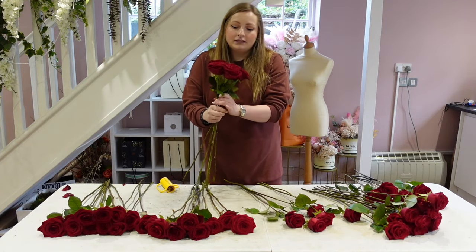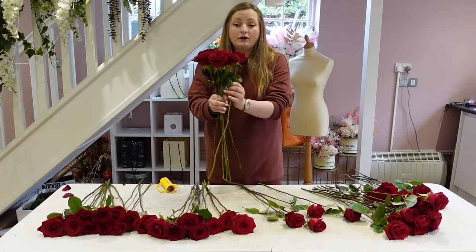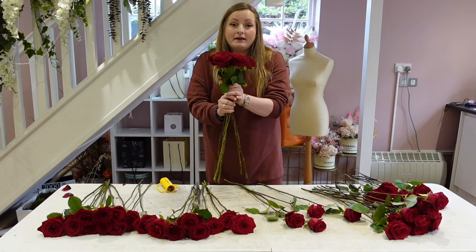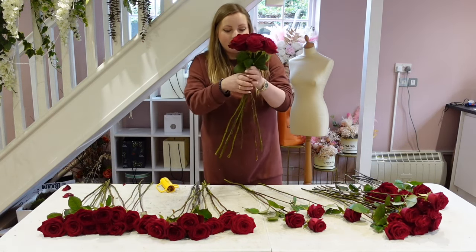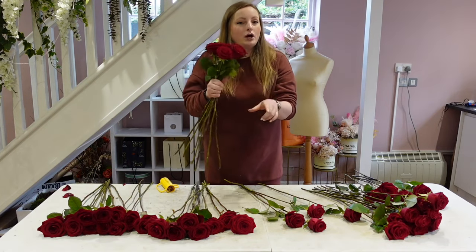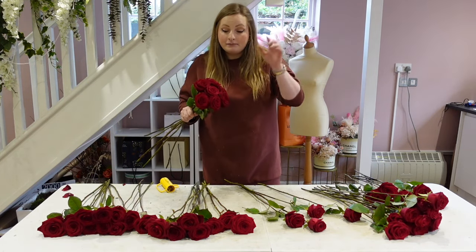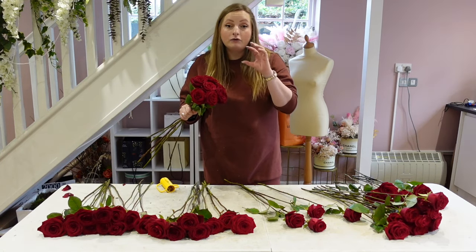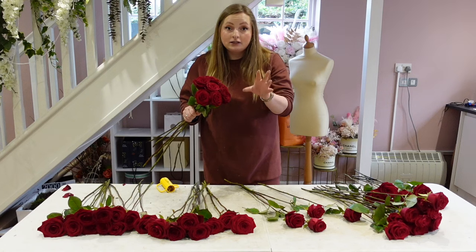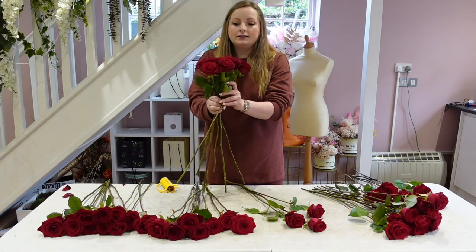The best ones to buy are the scented roses with bigger heads — the red Naomi roses. I recommend these with a 60 to 70 centimeter stem length because then you know your heads are going to be the biggest. The bigger the stem, the bigger the heads will be. If you buy a 40 or 30 centimeter stem, please know that your heads are going to be a lot smaller, so this is more of a luxury size.